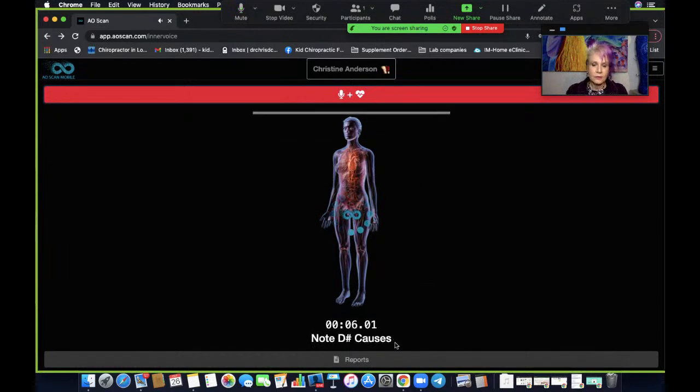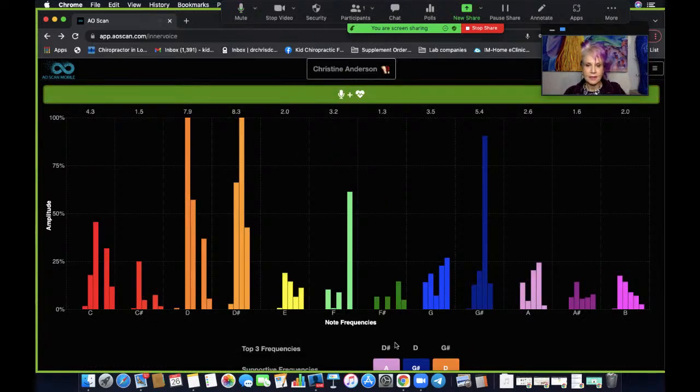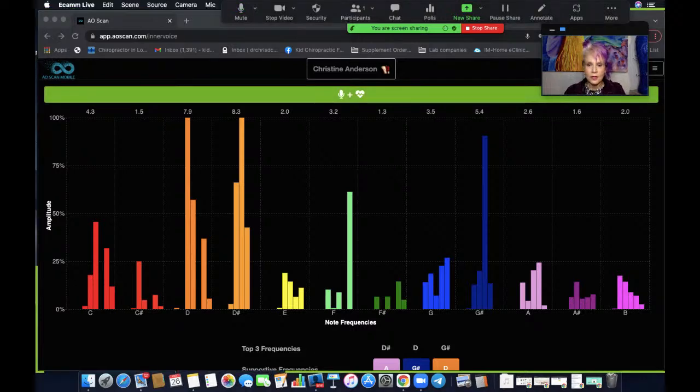Right now you're going to see it scanning the different emotions that came up, and you'll see on the report what these emotions are based on with some things that can be going on in the body. It just takes a little bit of time — we've only been doing this for about 25 seconds and it really doesn't take that long. I usually do this first thing in the morning to get my day started. It's going to go down to the four different frequency notes. There are 12 frequencies ranging from the C octave to the B octaves, represented by the colors.